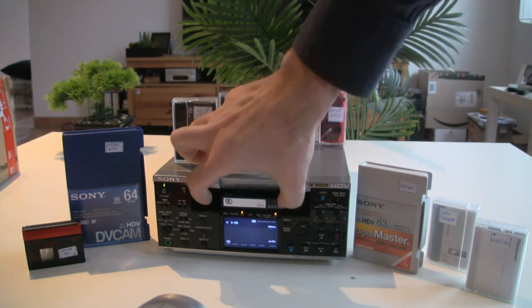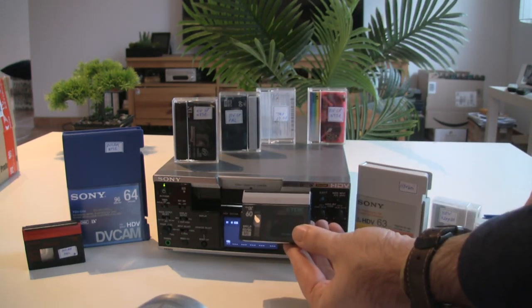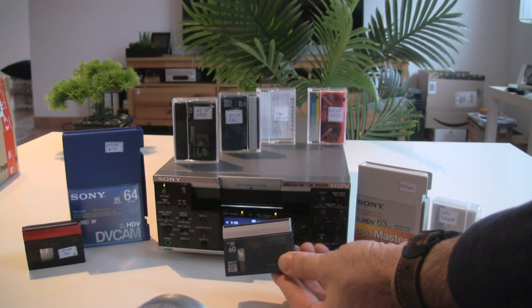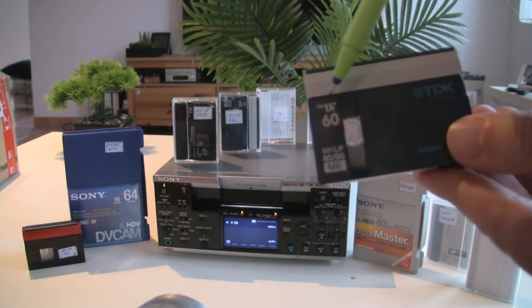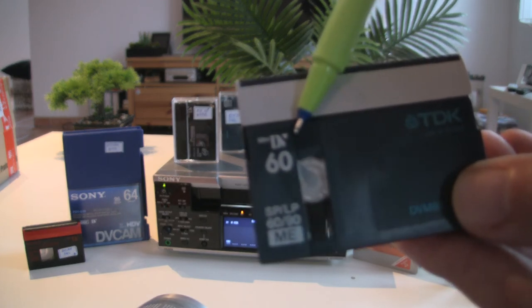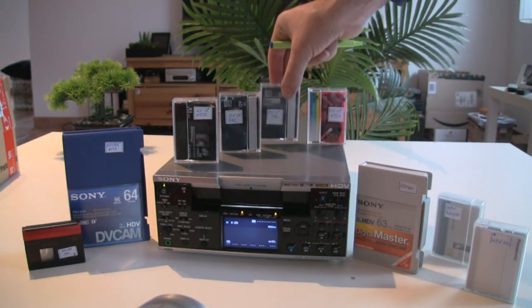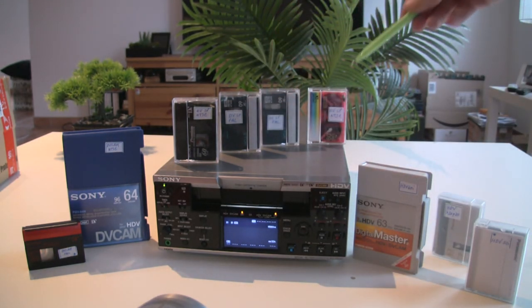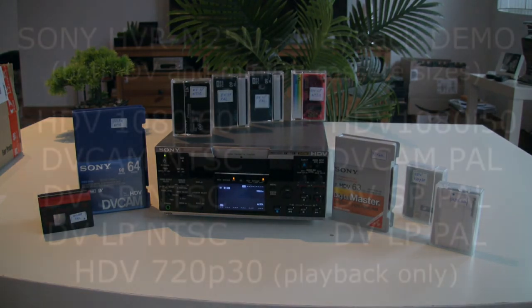That's why I recommend avoiding the LP format, because interchangeability suffers a lot. But yes, it simply plays back LP. Not 100% guaranteed — it depends on the camera that recorded it. A 60-minute tape recorded in LP gives you 90 minutes, and this deck is able to read it. It also plays LP DV in NTSC format as well.